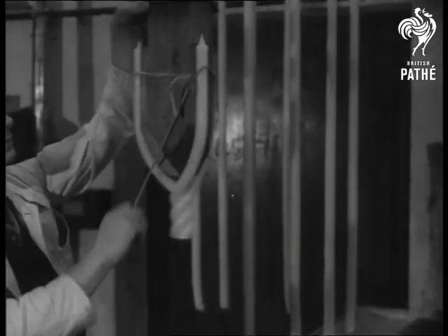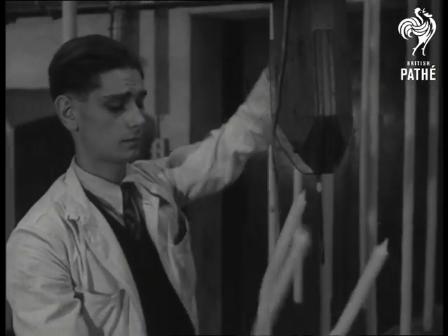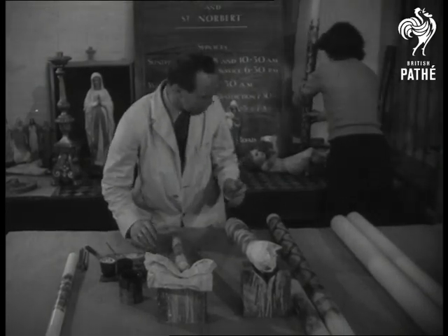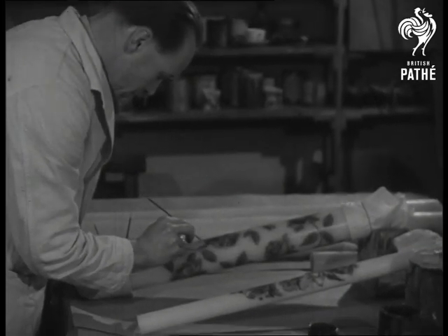Besides their aesthetic appeal, candles like these are popular for reasons of health, many people still preferring their gentler light to read by. Artists apply the final embellishments to church candles that traditionally symbolize the true light which dispels the darkness of the world.